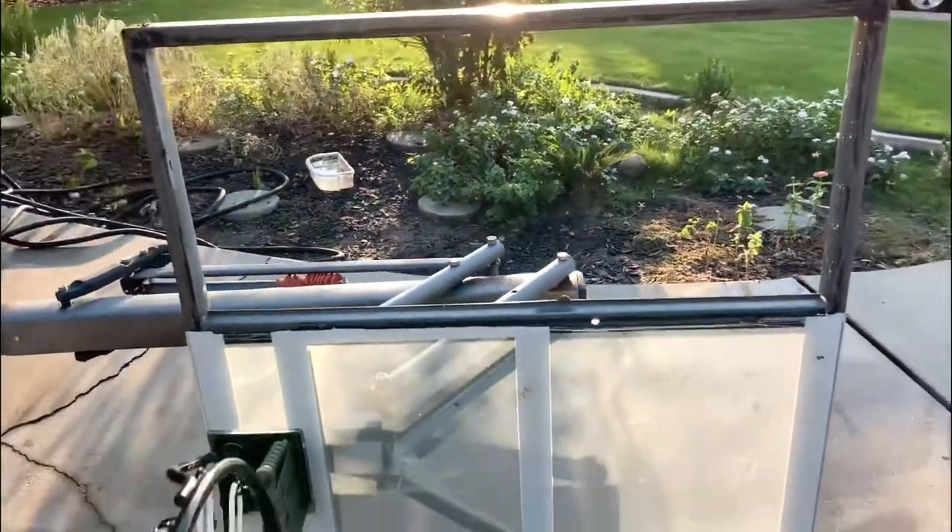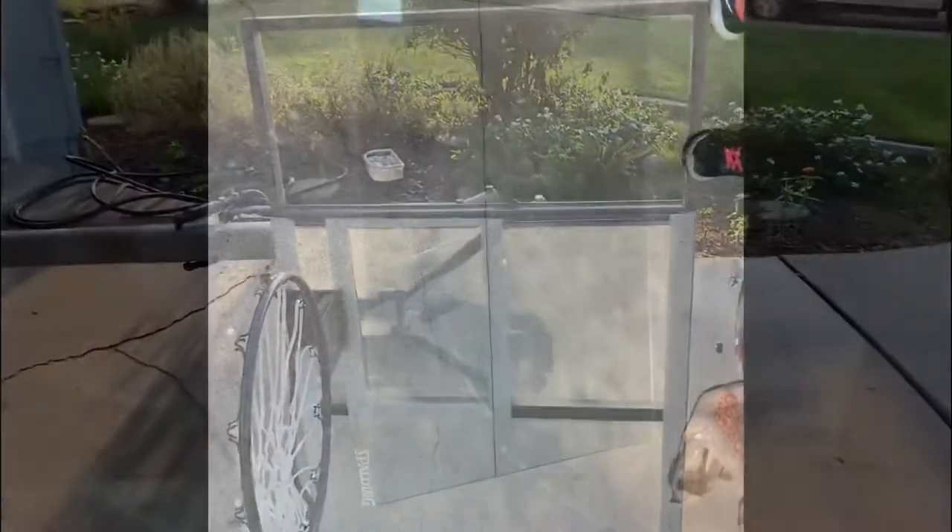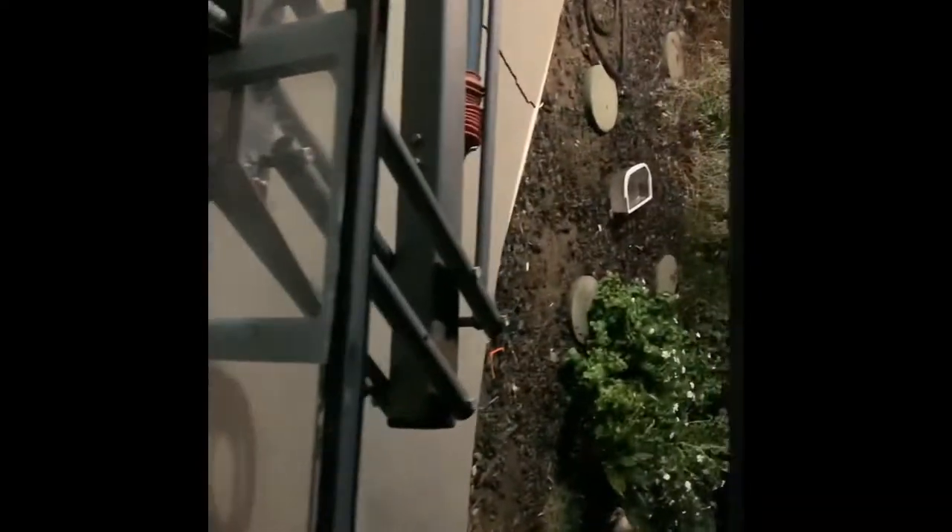I went to Home Depot and bought a piece of plexiglass. I'm gonna try to fix this instead of replacing the whole thing — I'm gonna replace just this piece, then I'm gonna put 100% silicone.